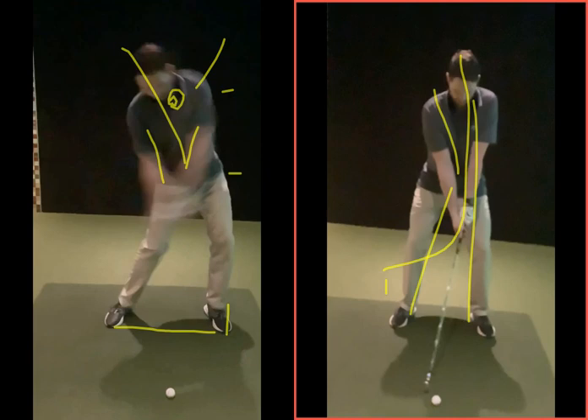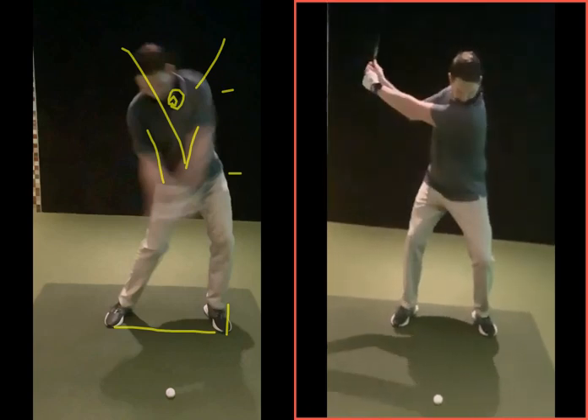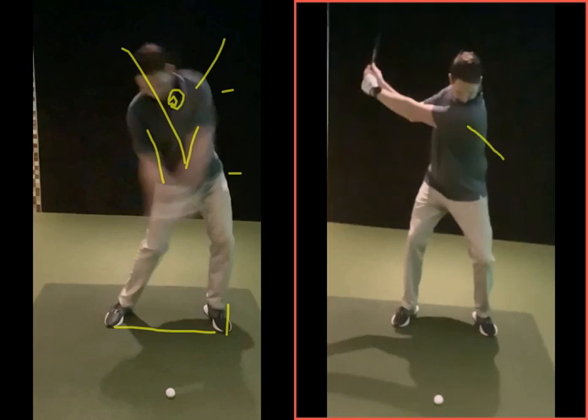So the movement you want to practice now — and this was the whole video on the right-hand side, the sequence you want to try on the range. So to the side of the golf ball, more relaxed in that setup, maybe a slightly shorter back swing. But from here, feel this motion — not so much with the knee, but more so with the shoulder going down towards that left foot.